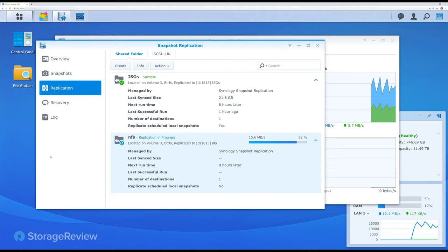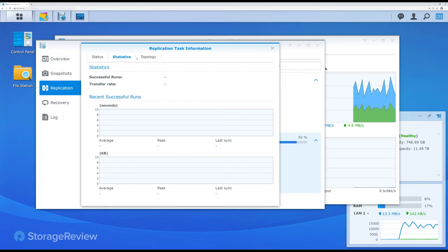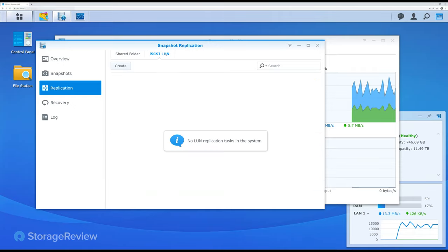Going back to the replication setup — the ISOs job has been running for some time. We get to see the activity in a map-style data view. The graphic actually uses the real system image, which is a nice touch. As you can see, the original NAS in our office was one of their rack stations. The ISOs folder is now completely synchronized, and the next runtime would be in eight hours. You can also replicate iSCSI LUNs in addition to shared folders.